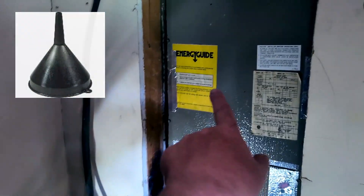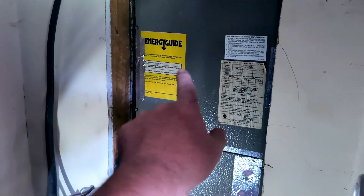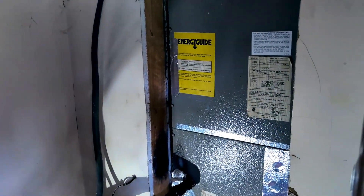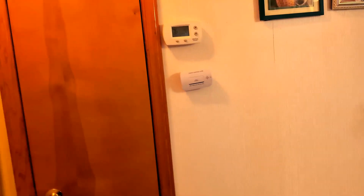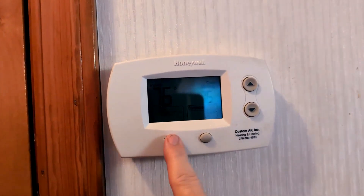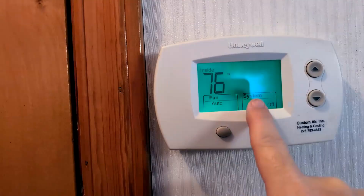The first thing you want to do is locate your HVAC unit — we've got it right here — and then you want to make sure it's turned off. Go ahead and go to the control panel and temporarily turn it off. Got the system off.